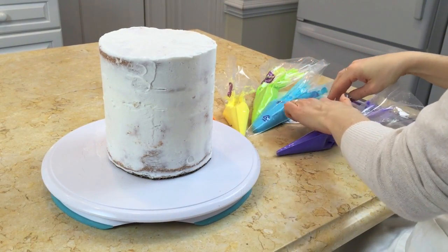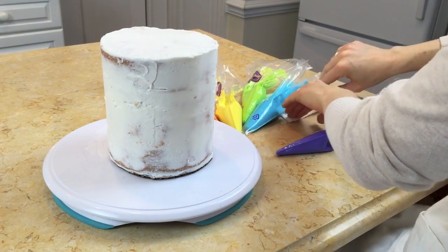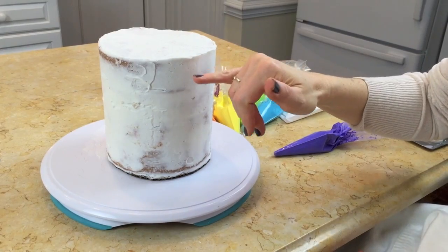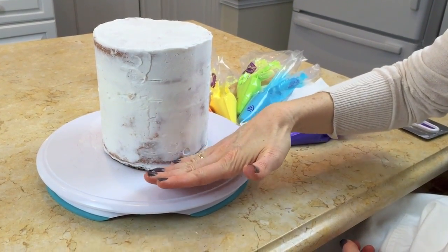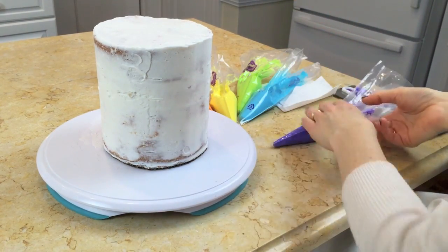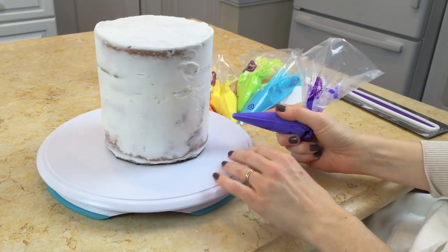I want to start my rainbow colors so that the red is on top, but I find it easier to pipe from the bottom and work my way up. So I'm actually working in reverse order — we're going to start with our purple color and just pipe all the way around.